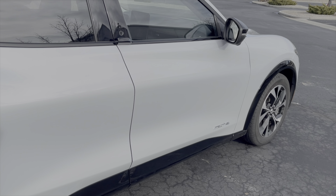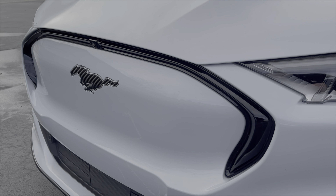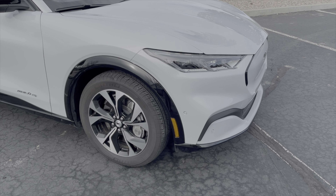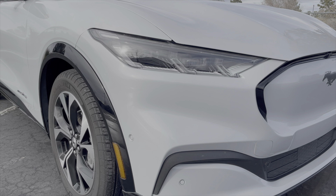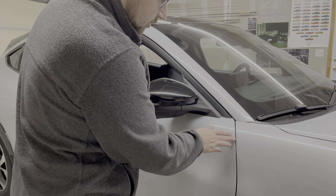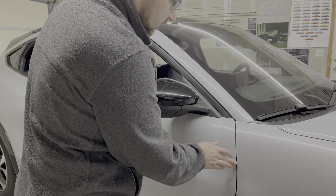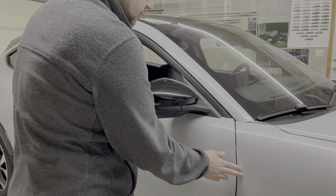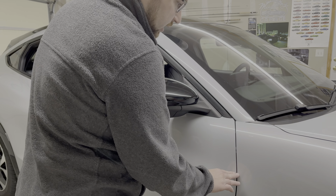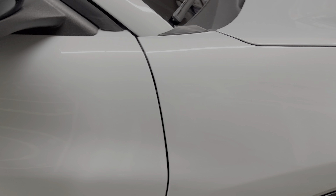I'd also say the build quality on this car is really good. If you watch any Tesla reviews, a lot of people like to talk about panel gaps. For the Mach-E, everything seems to have a nice fit and finish. The one exception is on the passenger side driver's door — this piece doesn't quite exactly line up; the fender is a little bit higher than the door and there's a little extra width. You really only notice it if you're looking closely, and from certain angles you can't even tell.